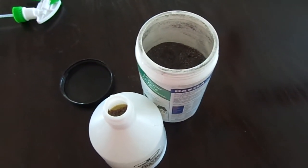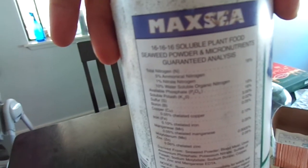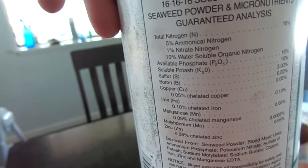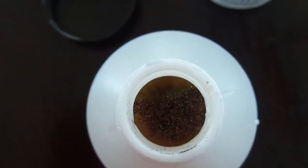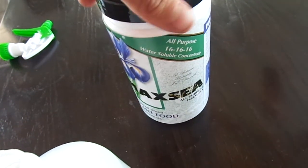Alright, it's the 18th of March, and I just got my Maxi, which is a 16-16-16 seaweed plant food, seaweed powder. I heard it's supposed to be really good for carnivorous plants. I actually never fertilized before, but I basically just put one pinch — it's really hardly anything.